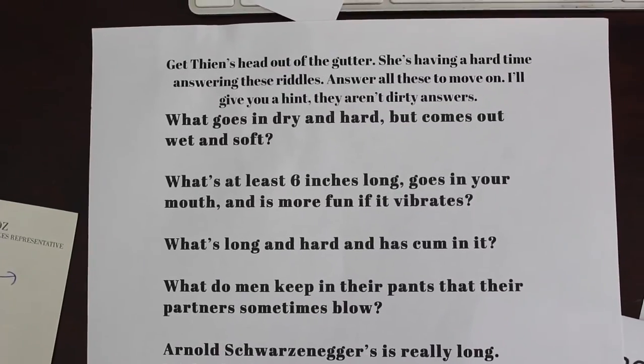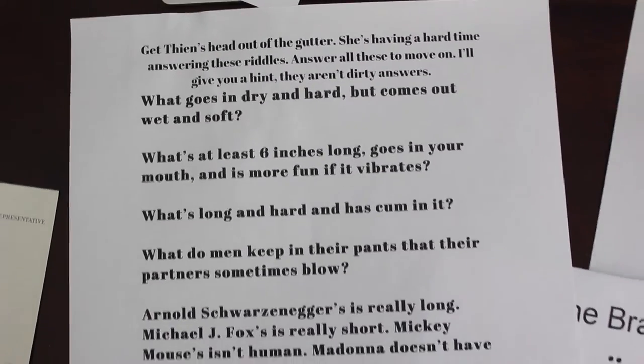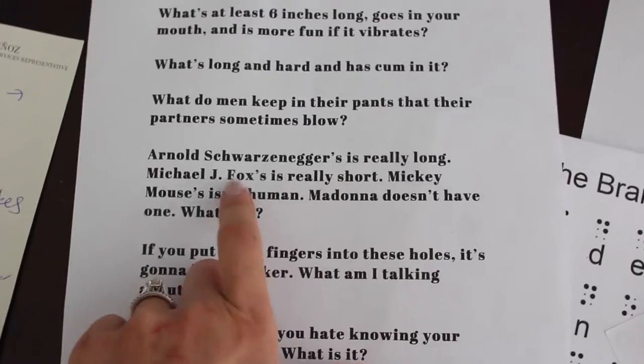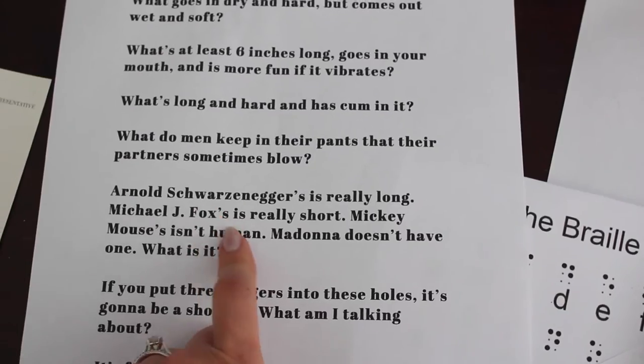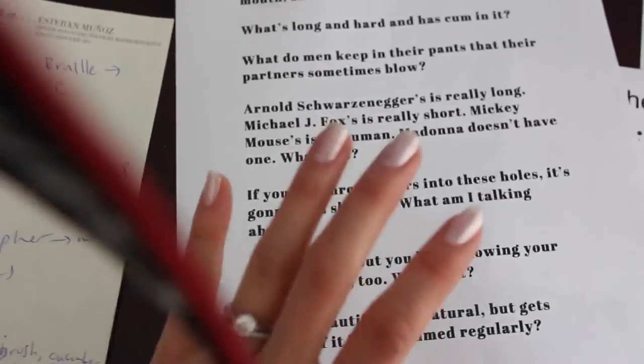The closet stage has a sheet of dirty riddles. It says 'Get Tin's head out of the gutter — answer all of these to move on. They aren't dirty.' For example: 'Arnold Schwarzenegger's is really long, Michael J. Fox's is really short, Madonna doesn't have one — what is it?' The answer is a last name. Just personalize these for your own friend group.